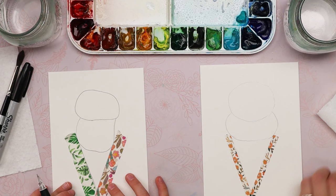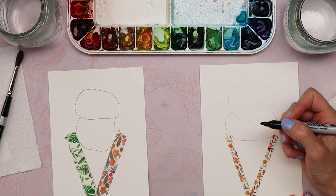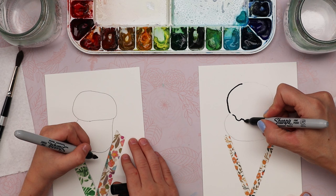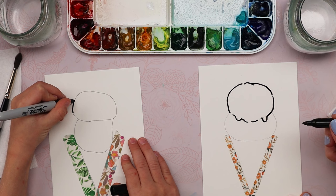Now you can take your Sharpie and outline your ice cream if you want. This is where you can have a little fun — you can make your ice cream kind of bumpy, kind of melted. I'm going to add some little slurps, little goops, make it look like it's melting a tiny bit. Don't make your ice cream too perfect — not a perfect circle, because that's not how it comes out in a scoop.